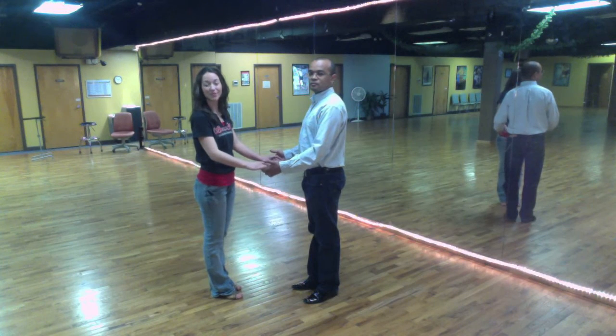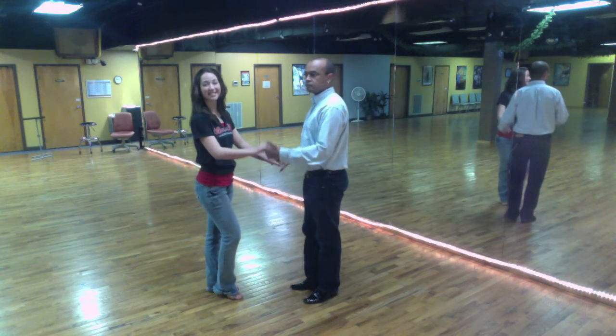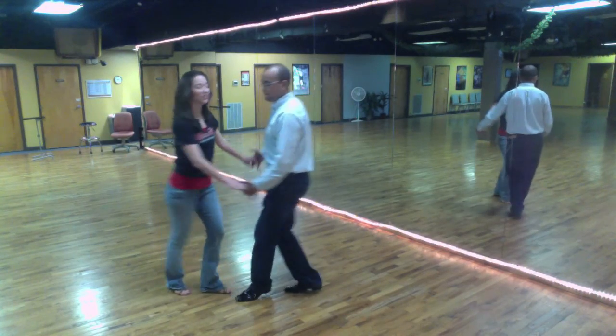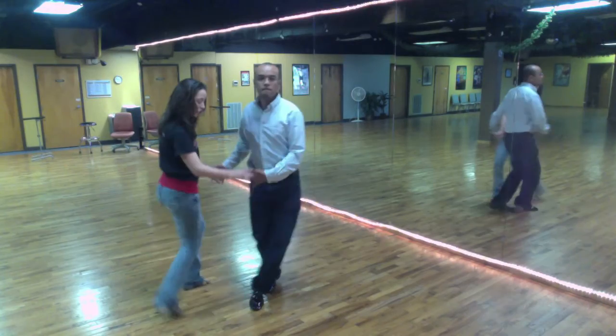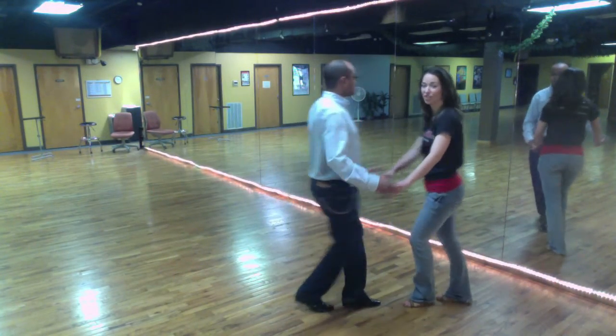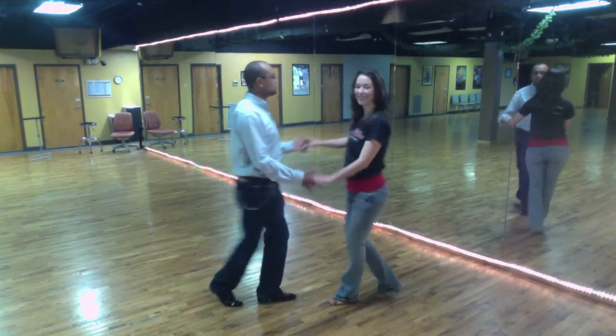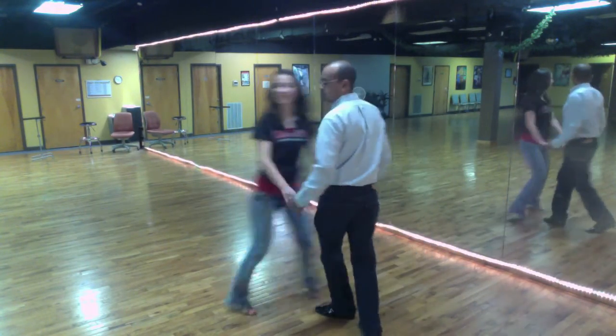So now we're going to do the swivel move with a basic step incorporated first. Here we go. Five, six, seven, eight. One, two, three — swivel move. One, two, three, five, six. Again, go. One, two, three, five, six, go. And one, two, three, five, six, seven.